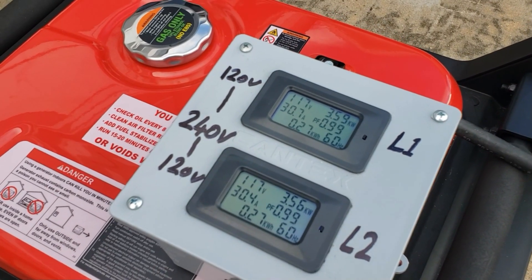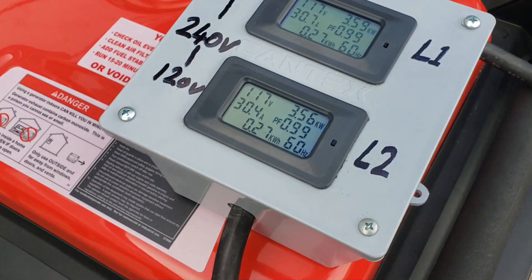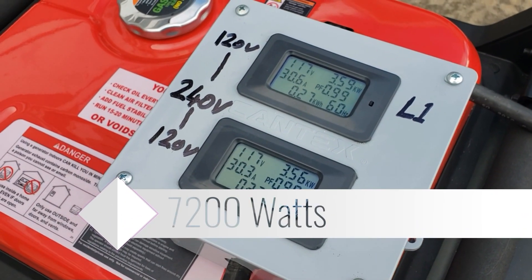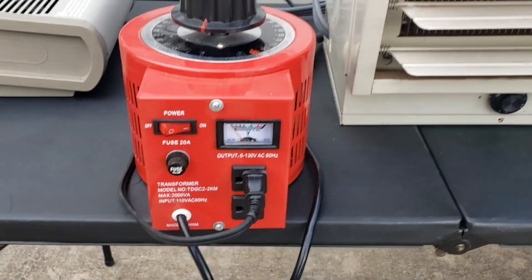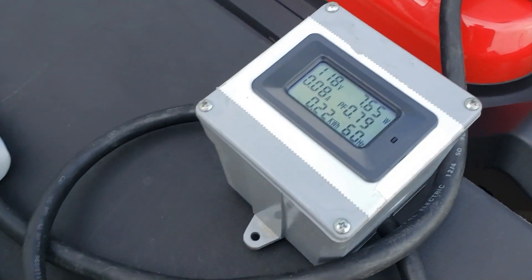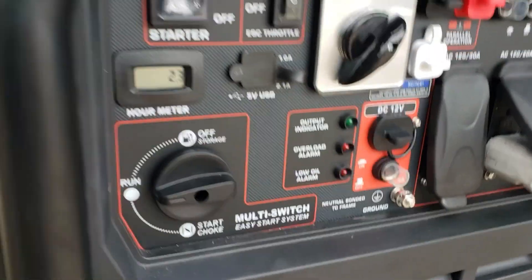You can see 117, 118 on the meter. Same wattage - 3.58, 3.55. Now for this second load I'm going to control it with the variac. We're going to ramp up the power slowly so I can see exactly when the overload light comes on.